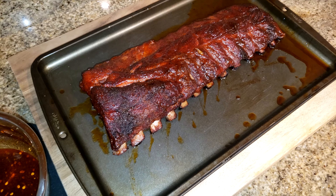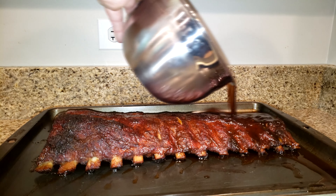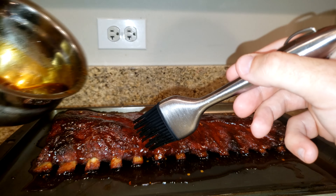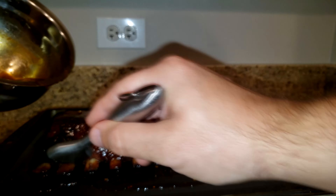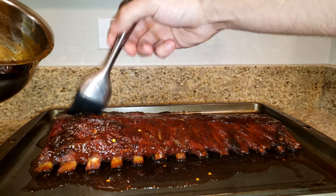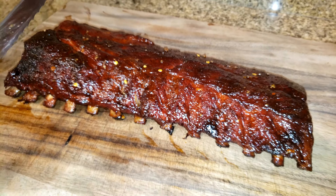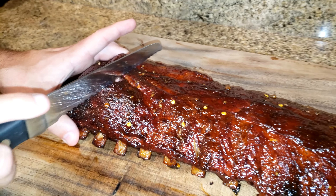Here's what the ribs look like after being wrapped. We're going to pour our sauce over the ribs, rub it all the way in, and then put them back in the oven at 225 degrees for about 10 minutes. We'll redo that process one or two more times to create that sticky coating. After they're out of the oven, we've got a nice sticky sauce on them.